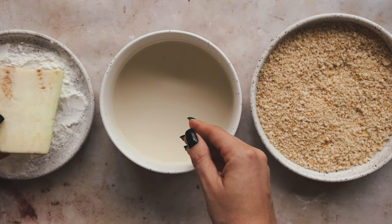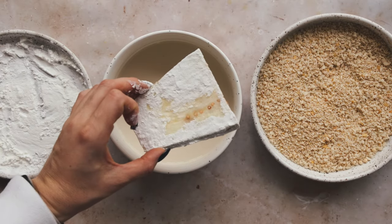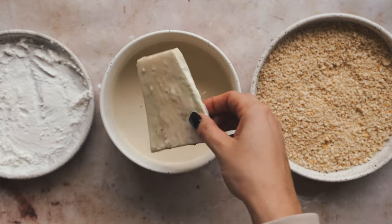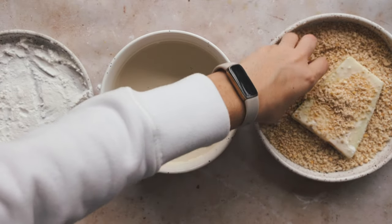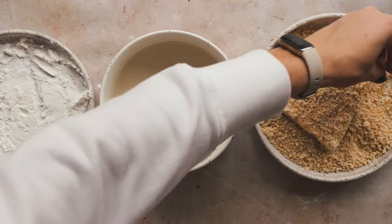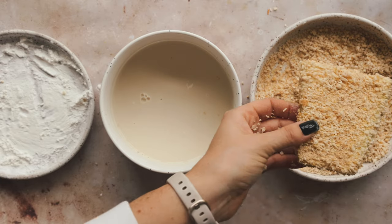Now we're going to bread it. First coat it in cornstarch to help give a crispy base. Then it goes into non-dairy milk - I like to use Ripple milk, but you can use any non-dairy milk you like. Just make sure it's unsweetened and unflavored so you don't end up with vanilla-tasting eggplant parm - although that could be interesting. Probably not delicious though. Then coat it in breadcrumbs. I'm doing a combination of panko breadcrumbs seasoned with my preferred seasonings. You can use any seasonings you like. Repeat the process with all your eggplant pieces and pop them onto a baking sheet.